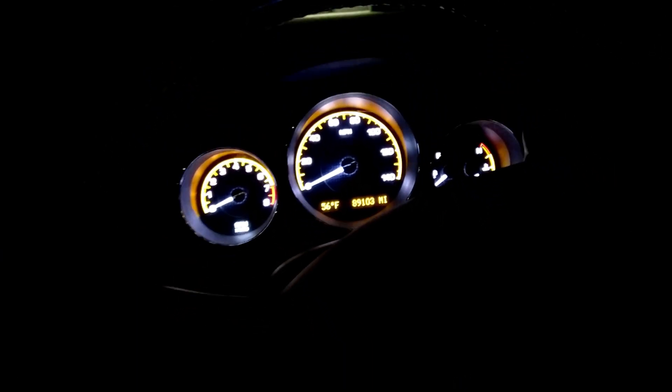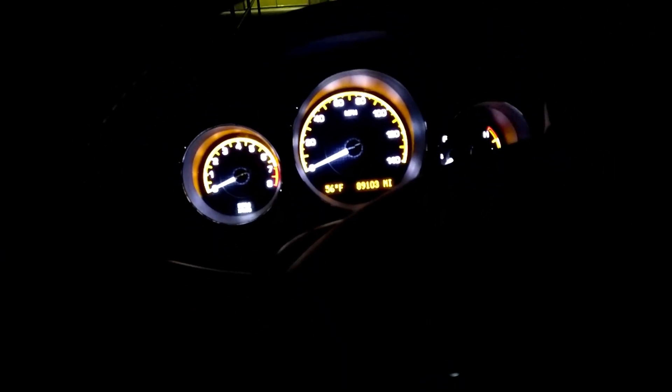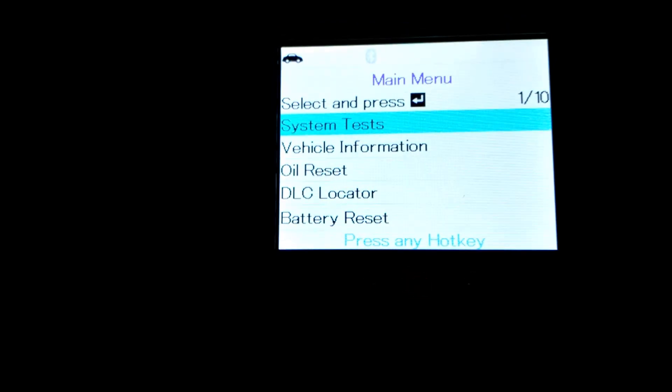I went ahead and cleaned the battery terminals in this car so I can show you exactly how the battery test works. Let's give it a shot.